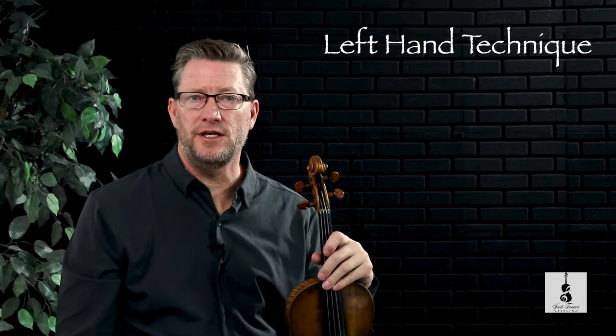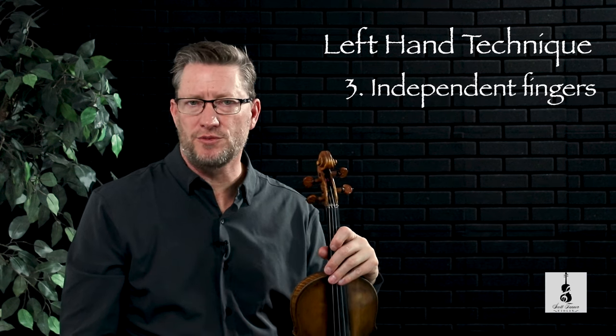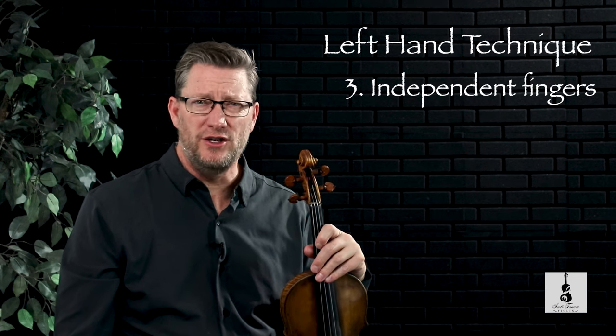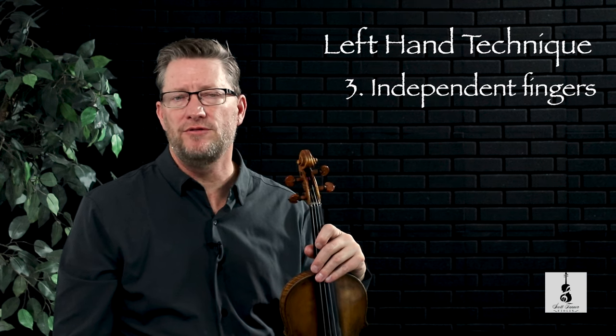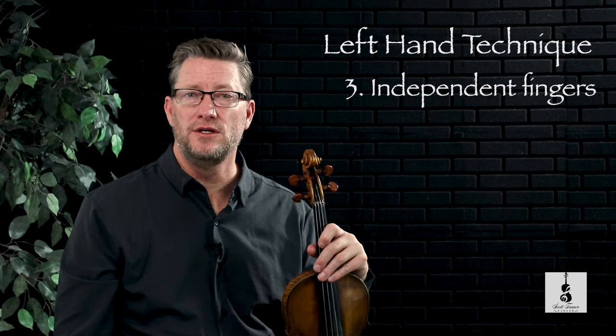The final left hand technique is that of independent fingerings, because up until this point, and very often still, we can play or find notes using fingerings that are already down on the fingerboard. But independent fingerings require us to move our fingers more independently from each other, with the expectation still that we can play the notes in tune.